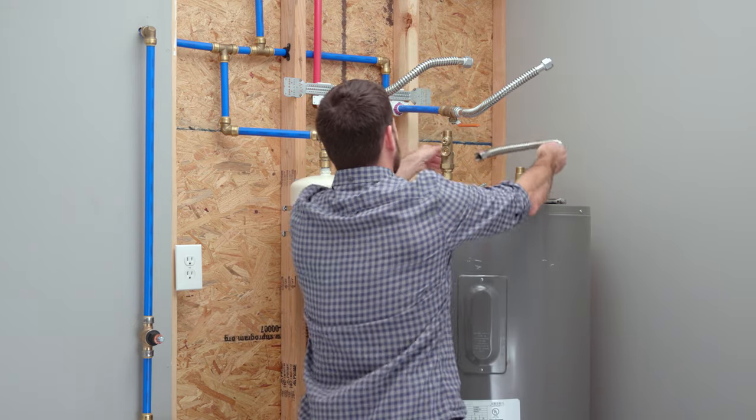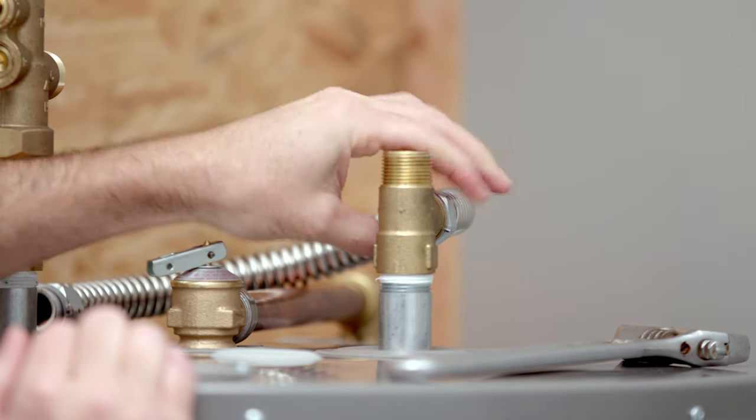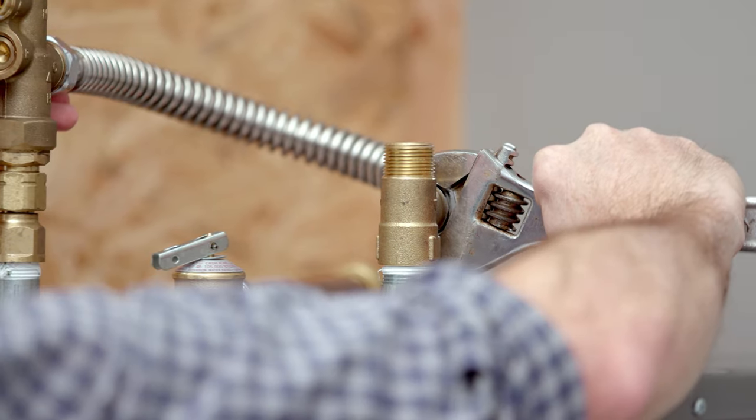Next, connect the flex hose to the cold water T and the mixing valve. Now, tighten with a wrench.